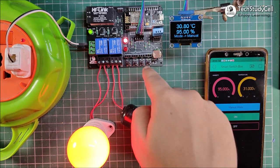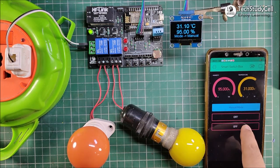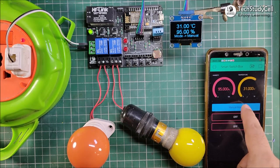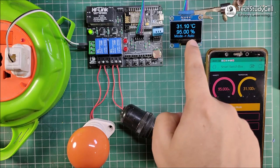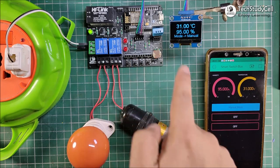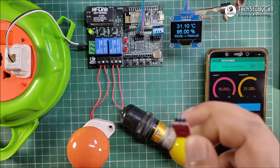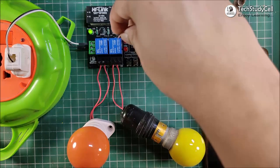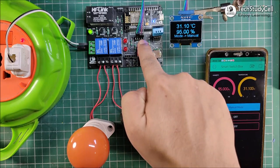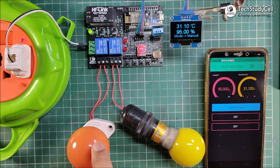And I can also control this relay from this manual switch. So if I press the push button, relay 1 turns off. In similar way, I can also control relay 2. Now to change the mode, I have to press this button. You can see, now it is in auto mode. And I can also change the mode from the push button. Now instead of this push button, I can also use this touch switch to control these two lamps. So now I can control the lamp from this touch switch. If I tap on here, you can see the lamp turns on. And if I tap again, the lamp turns off.